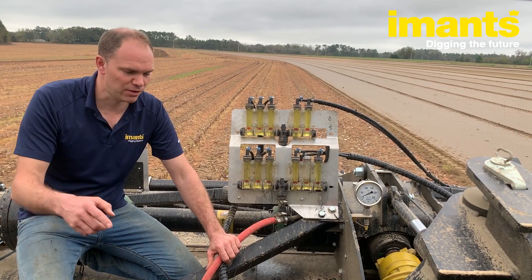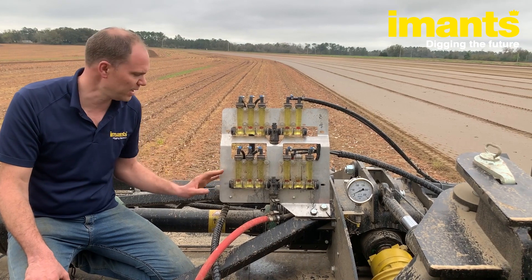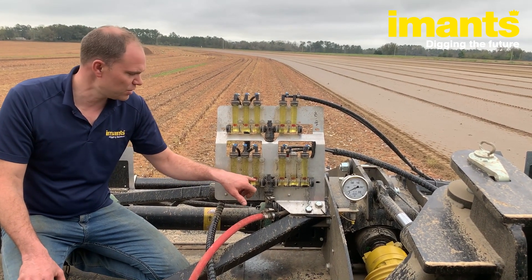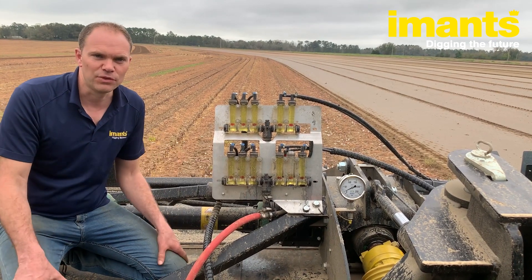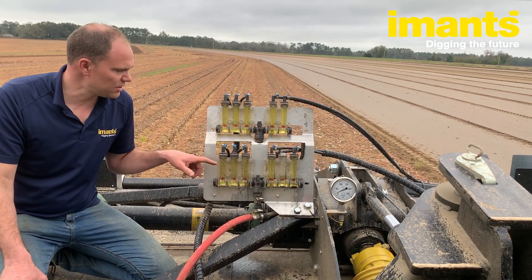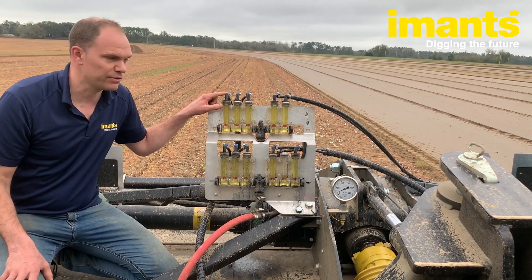K-PAM is pumped from the front to the back of the tractor via this hose into this flow divider — a red ball unit. You can see the flow going through the nozzles via the balls, so they will come up so you know if the nozzle is open or not. It also divides the flow of the K-PAM to the front and to the back of the machine.